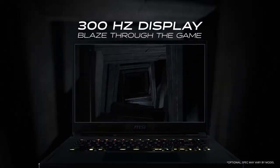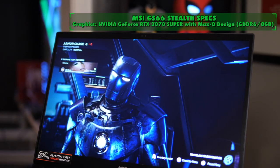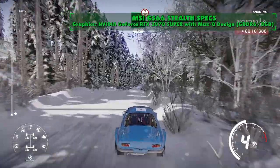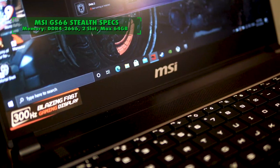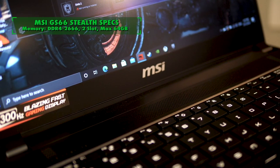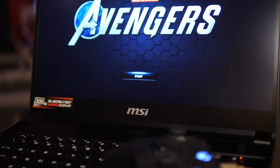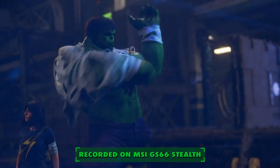The display is a 15.6-inch 300Hz IPS-level display with a thin bezel. The graphics card is an Nvidia GeForce RTX 2070 Super with Max-Q design, featuring GDDR6 and 8 gigs of RAM. The memory is DDR4 2666, two-slot, max 64 gigs. The storage is a one-terabyte SSD drive, which means games load up very, very quickly.